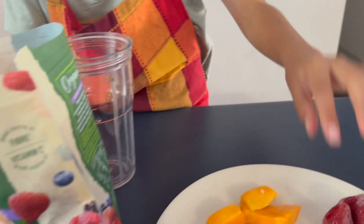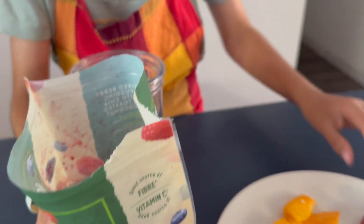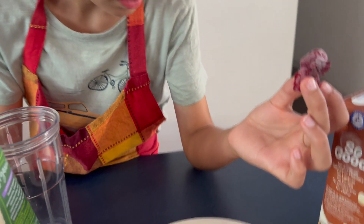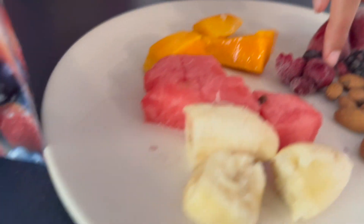We've got some strawberries, some blackberries, and some blueberries. And some raspberries too — so blackberries, blueberries, strawberries, and raspberries.